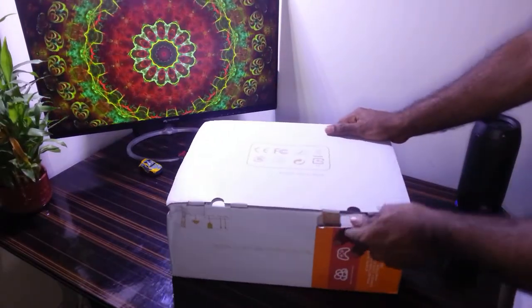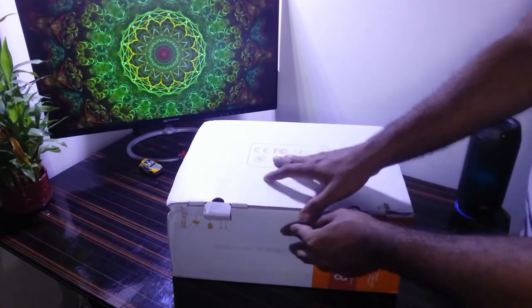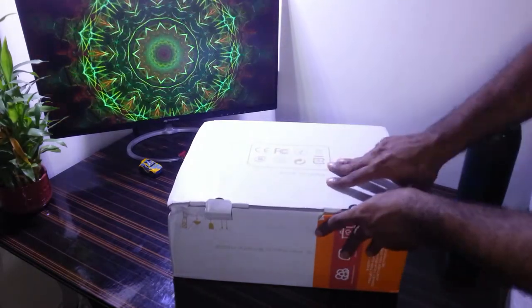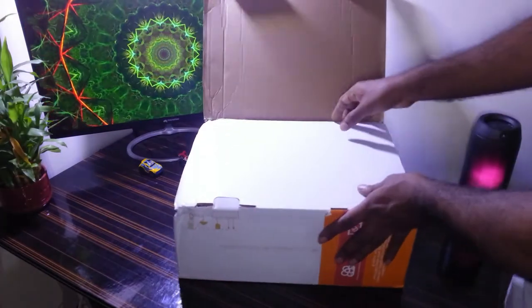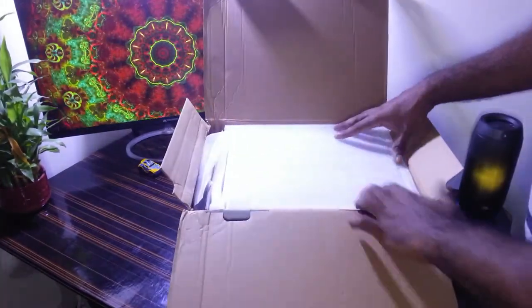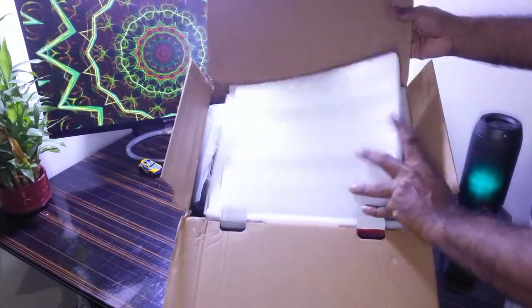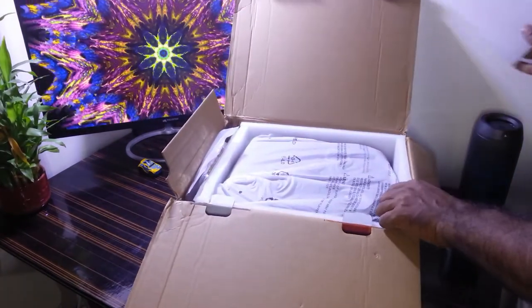Let's open the box and see what components we get inside. This is a pretty nice box — due to some reasons I've got a small damage here on the box, but not to the product inside, so the product is pretty safe. The projector is well protected using sponge material inside.